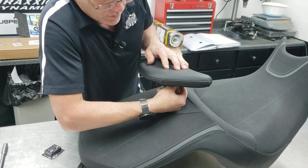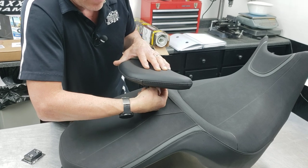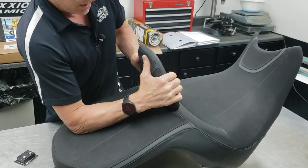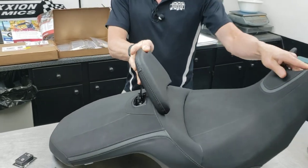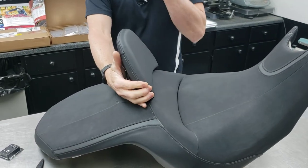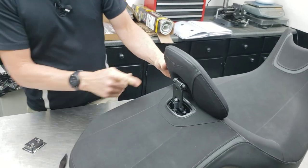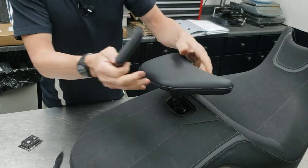This is our backrest comfort block — it spaces the backrest a little bit forward and raises its location slightly. As you move the backrest forward in its range, it starts dropping down too low, as you can see here. The backrest comfort block lifts it up a little so it doesn't overlap the butt pad, and leaves it in a usable range. Then you tighten those two nuts.